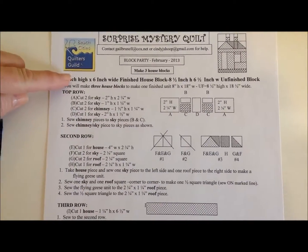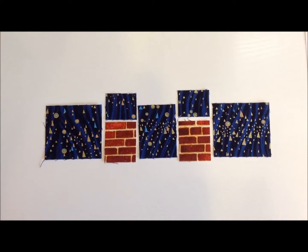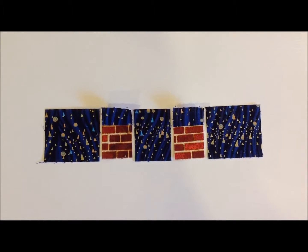We're going to start by looking at each row. We make the small cuts — these are small piece cuts. Lay them out and sew them together as shown. Very simple. For the top row, first sew your chimney piece to the sky piece, and then sew your other pieces together.